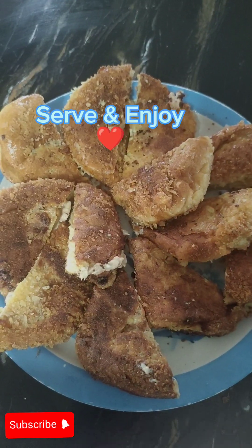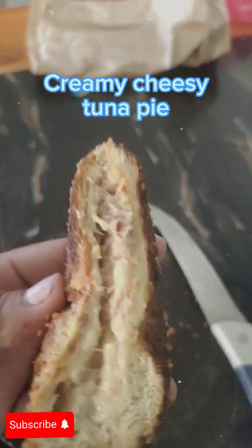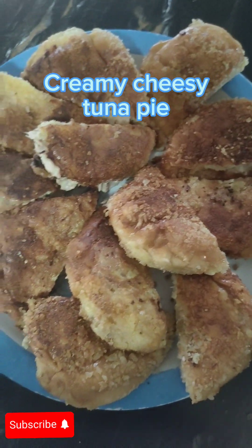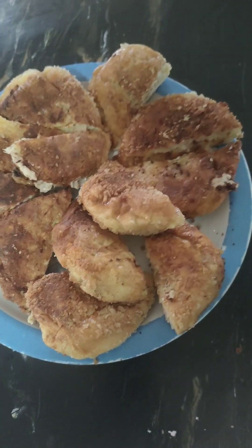Serve and enjoy! Creamy cheesy tuna pie — serve and enjoy.